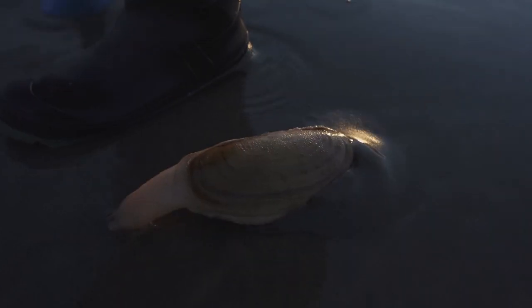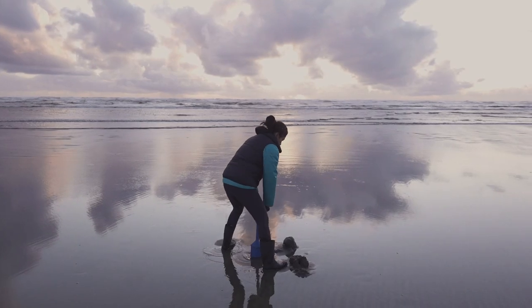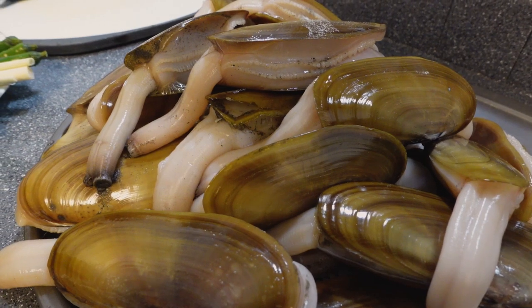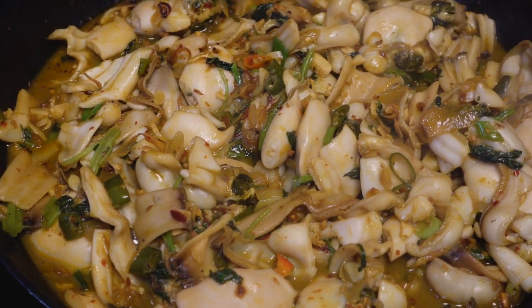As an added bonus, we're going to show you guys how we catch, clean, and cook these razor clams so we can turn them from this to this. Let's go.